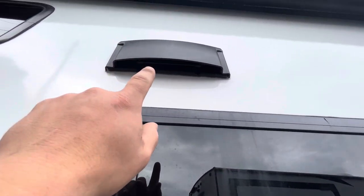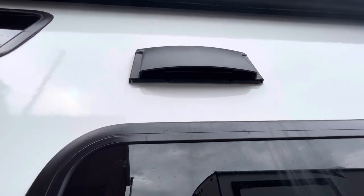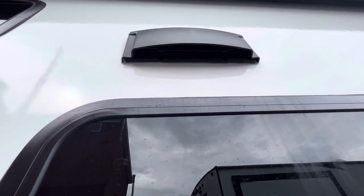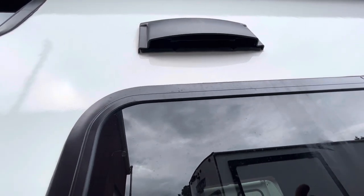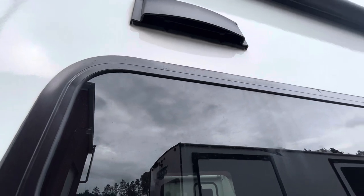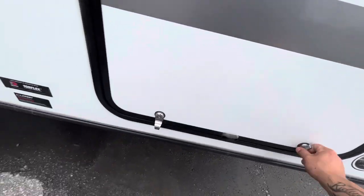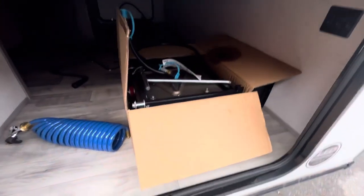Up here is the vent for the stovetop — there's a little flap that snaps open and closed. Make sure it's snapped closed while traveling or not in use so no water or bugs get in. If you're going to use the fan inside, make sure it's snapped open.